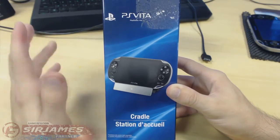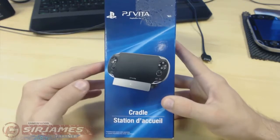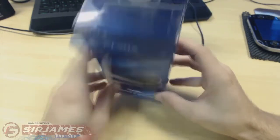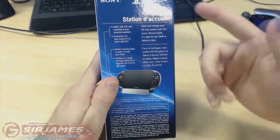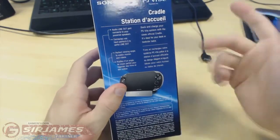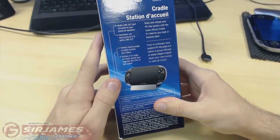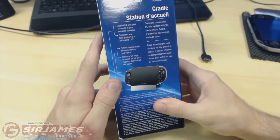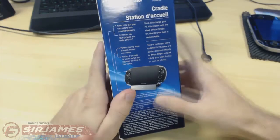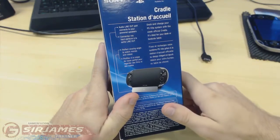Let me quickly show you guys around the box and then we're going to open this up and see what it's all about. Here's the front of the box, side, side, bottom, top, and of course the back. The back has some information in a few different languages. It says: audio line out port connects to your powered speakers, perfect viewing angle to watch movies and videos, dock and charge your PlayStation Vita system with a slick official cradle.